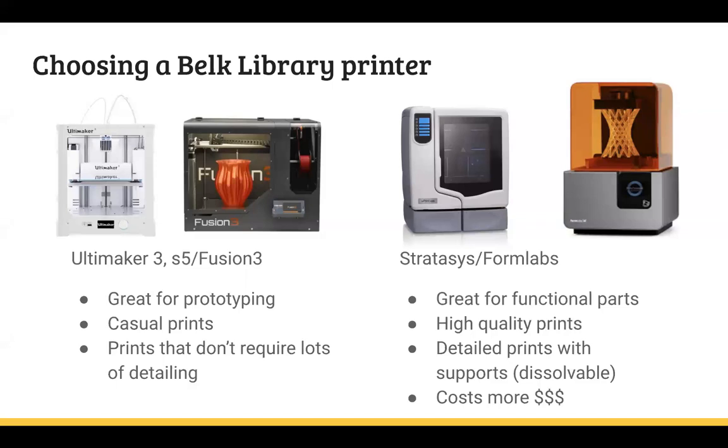The other category of printers is a little more intensive, and all prints made on either of these printers we do charge for. That's simply because I have to use proprietary filament, which means I can only purchase filament from these particular companies — and they overcharge quite a bit. But they are the highest quality printers that we have. The first one, the white one, is called a Stratasys U-Print.